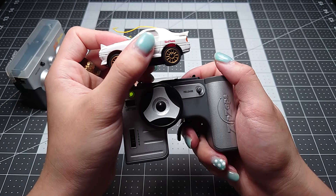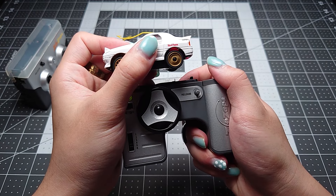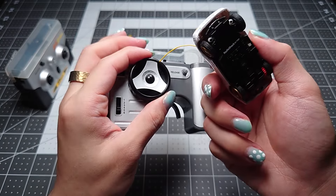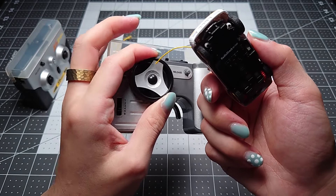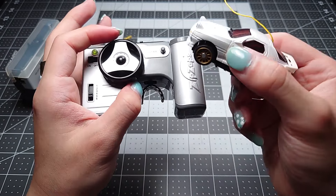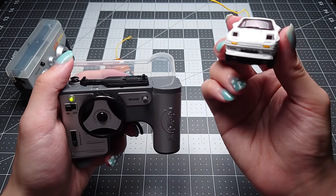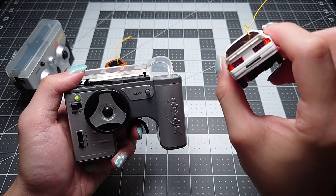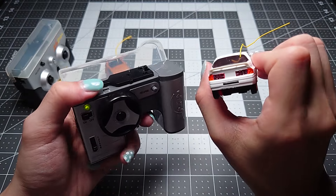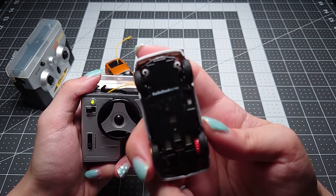Now the car is ready so we can release it and I can show you how it works. If you pull on the trigger you can see that's the speed. And then there is the steering. The shells now come with headlights and taillights which turn on when the car moves — there's accelerate and reverse. Really neat.